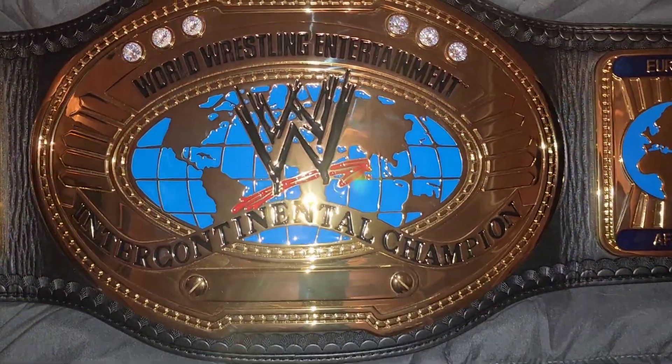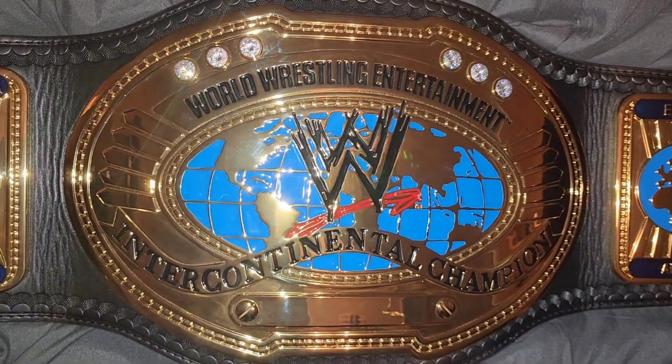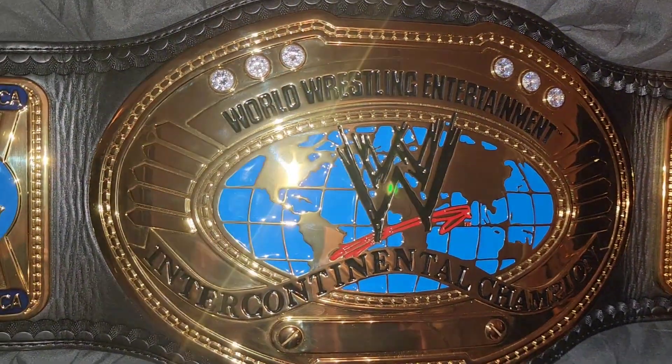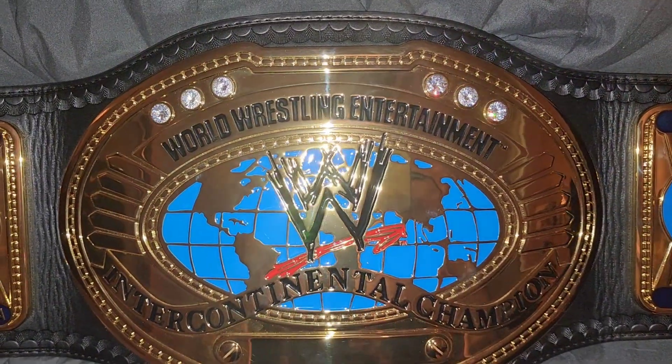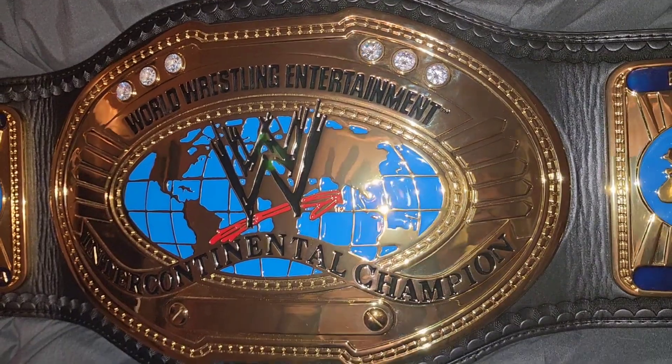The Intercontinental I wish they'd put on WWE Shop is the white one that Cody debuted with the textured background. I don't know if you guys know what I'm talking about. They have the one with the flat gold, but the textured one — it's really beautiful.